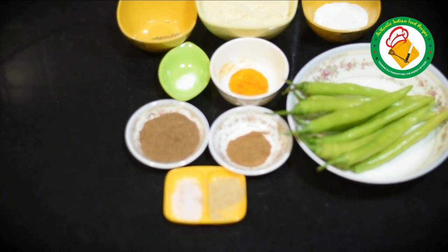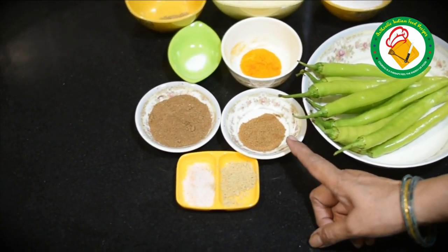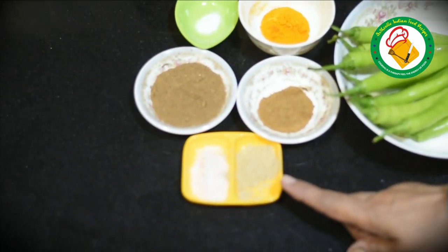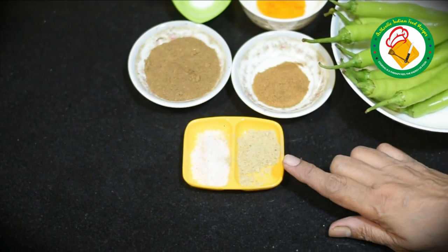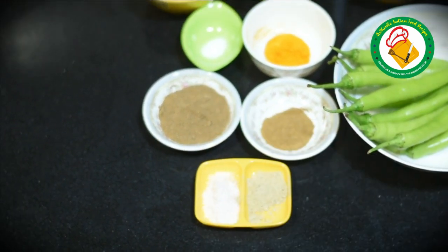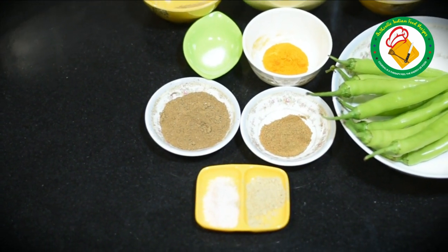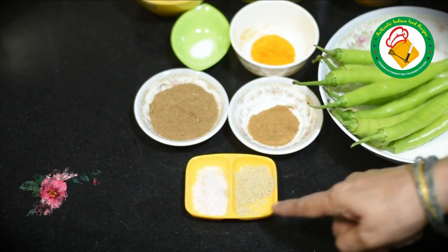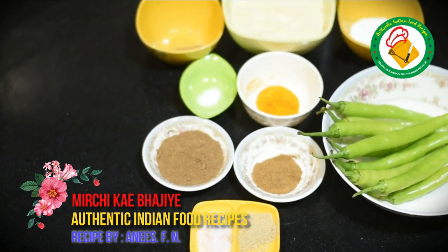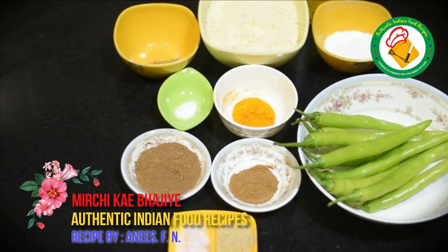We have put it in the middle. This is a root of zira, this is a chaat masala, this is a nut and this is an amchur powder. The amchur powder we need to mix — we will reduce it if needed, otherwise we will reduce it.